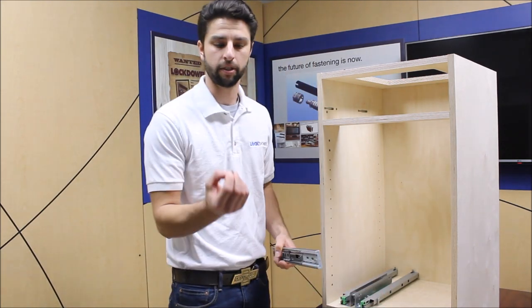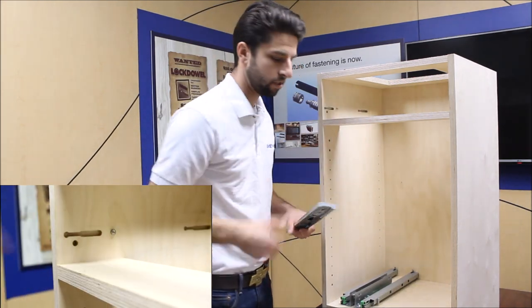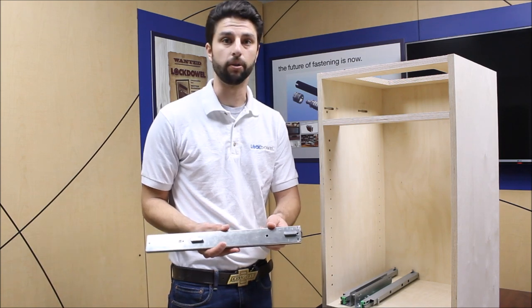We have a locking button — it's just a little spring-loaded button that goes into a pre-drilled 8mm hole. Once you slide the drawer slide into the routes, that little button is going to spring into our stopping hole.